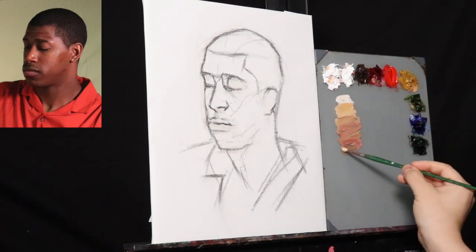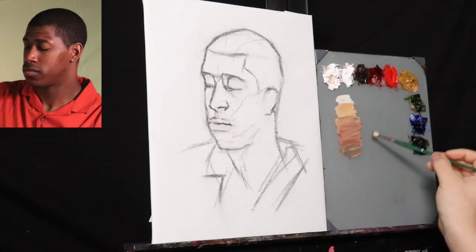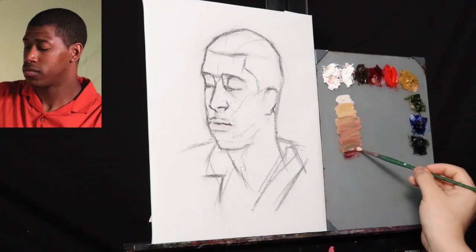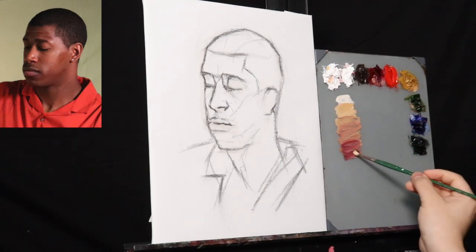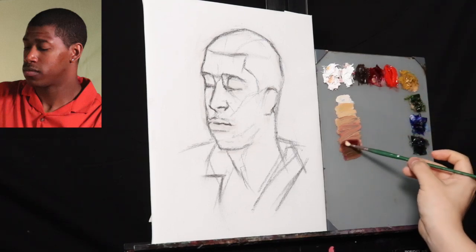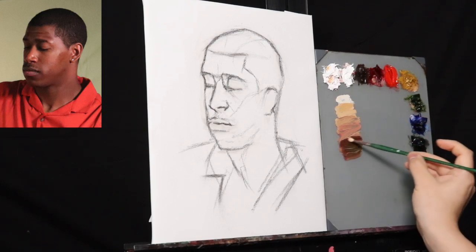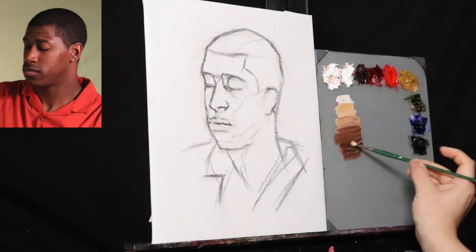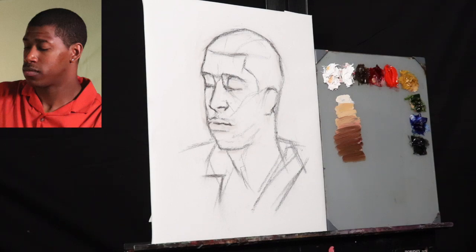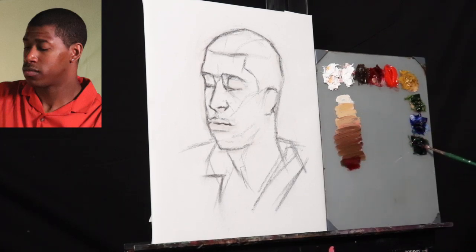For those of you that wanted to see the continuation of that studio painting I started last week, I still haven't worked on it, but I can continue to do that. I do tend to lose viewership if I repeat the same painting from one week to the other. So I recommend you check out my Instagram where you'll see the development of pretty much all of my studio paintings.